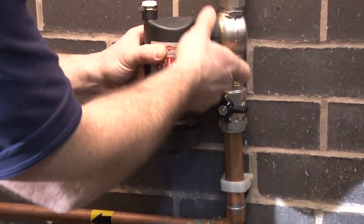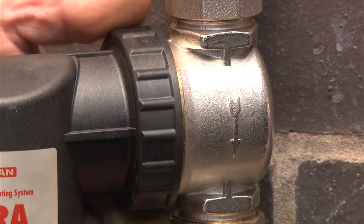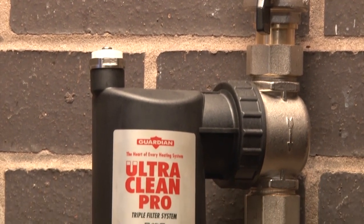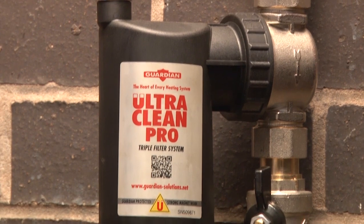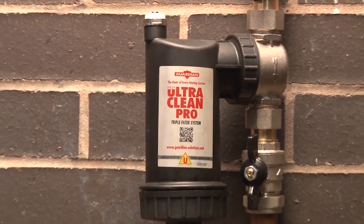Installation of the filter housing is a simple operation. Unlike most other filters, the Ultra Clean Pro will continue to function at full capacity even when the housing is full, due to its unique design.